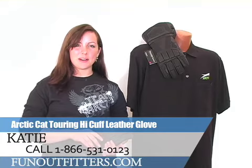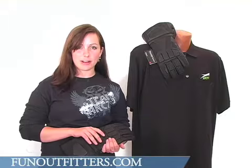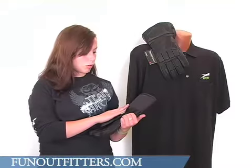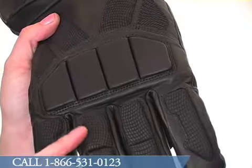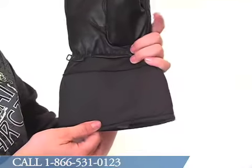Hi, I'm Katie with FunOutfitters.com and I am here at the Touring High Cuff Leather Glove by Articat. There is grade A leather over the entire glove as well as Clarion detail over the top, and the glove has a high barrel cuff to keep the snow out of your glove.